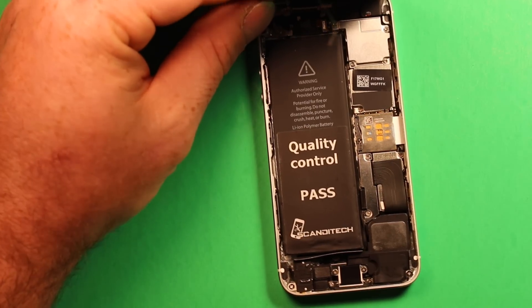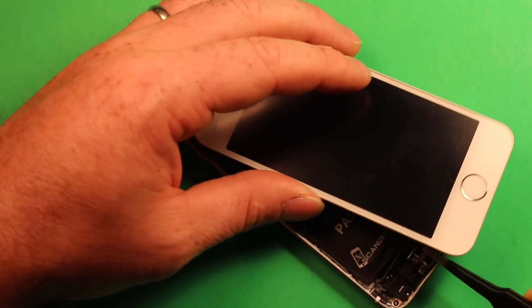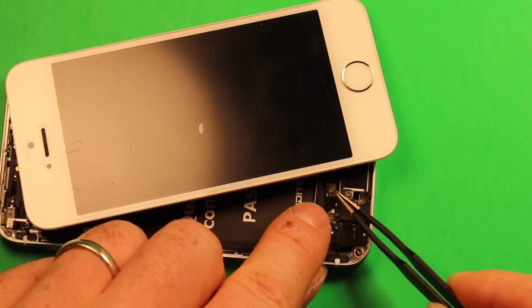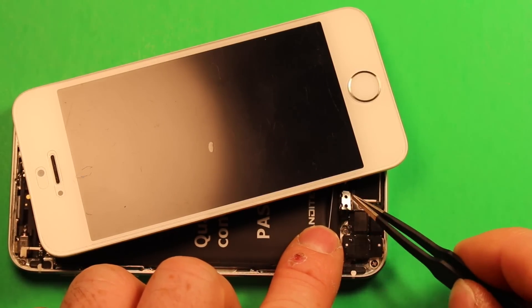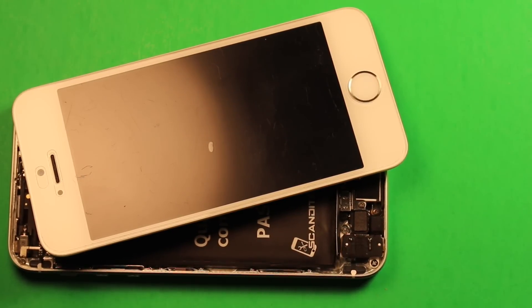Next, carefully set down the LCD screen to the side. Take the tweezers and bring the home button Touch ID connector over and connect it right there. Then grab the tweezers and set the retaining part on top. Make sure it snaps down where it holds, and you're all set for final reassembly.